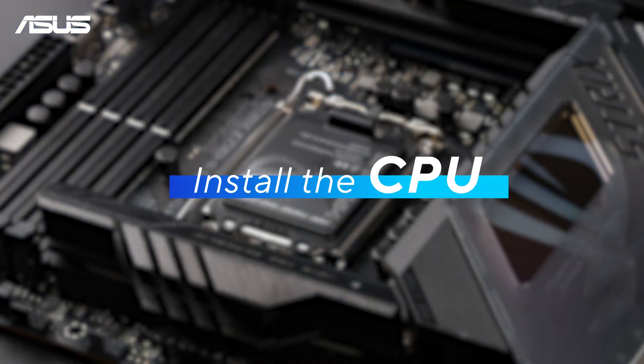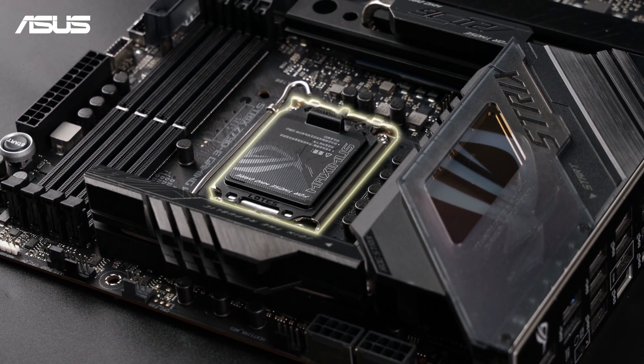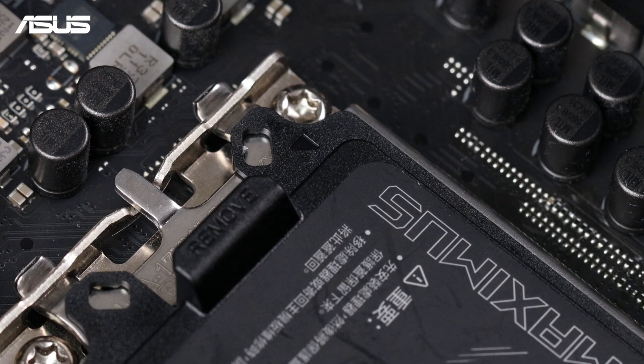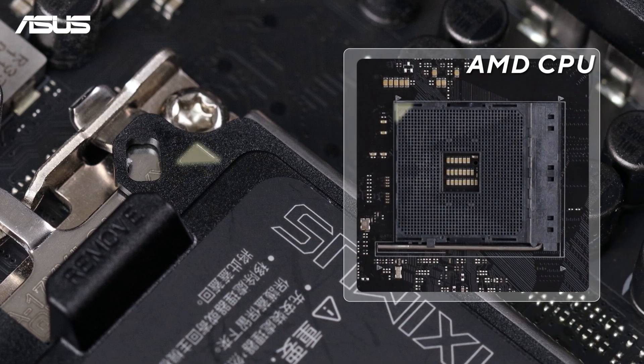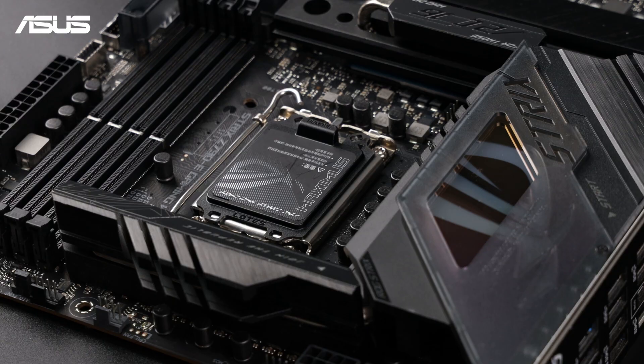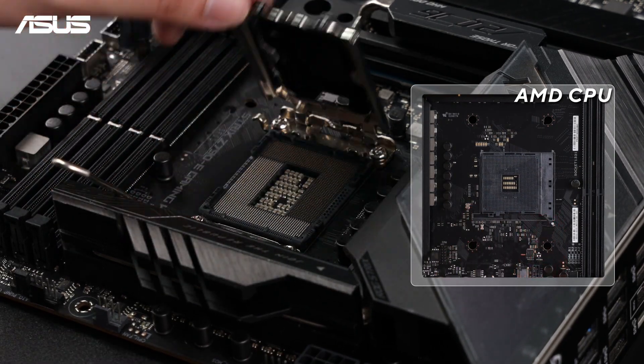Let's begin by installing the CPU. First, locate the CPU socket on your motherboard. Find the small triangle mark in the corner — it is often indicated by a slightly raised edge or a different color. Lift the socket lever and cover, or the retention arm, to open the socket.